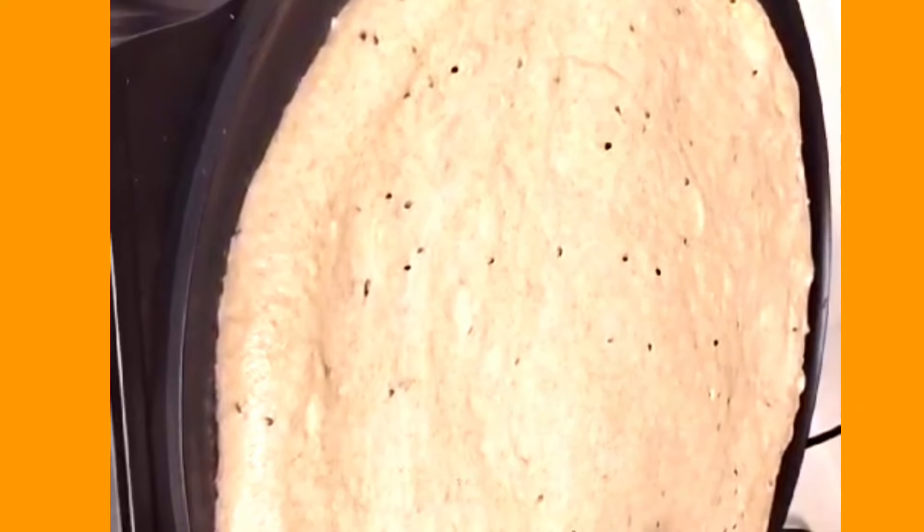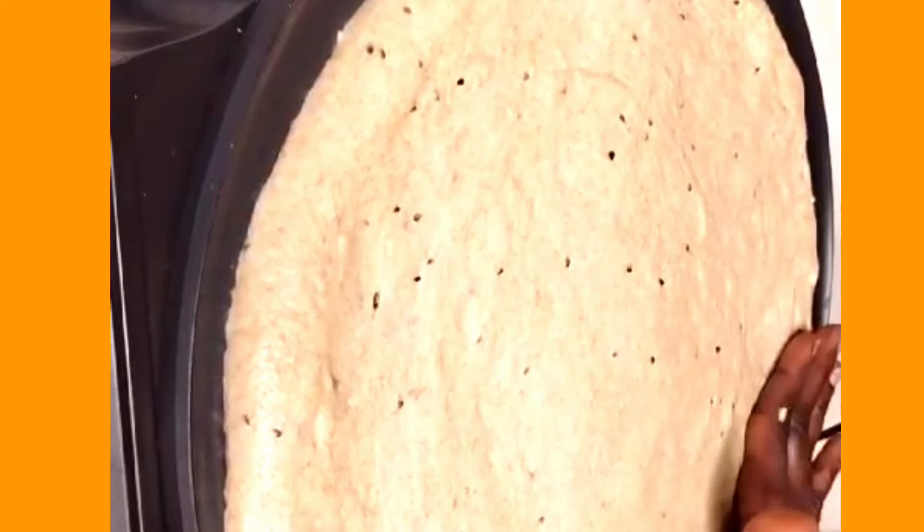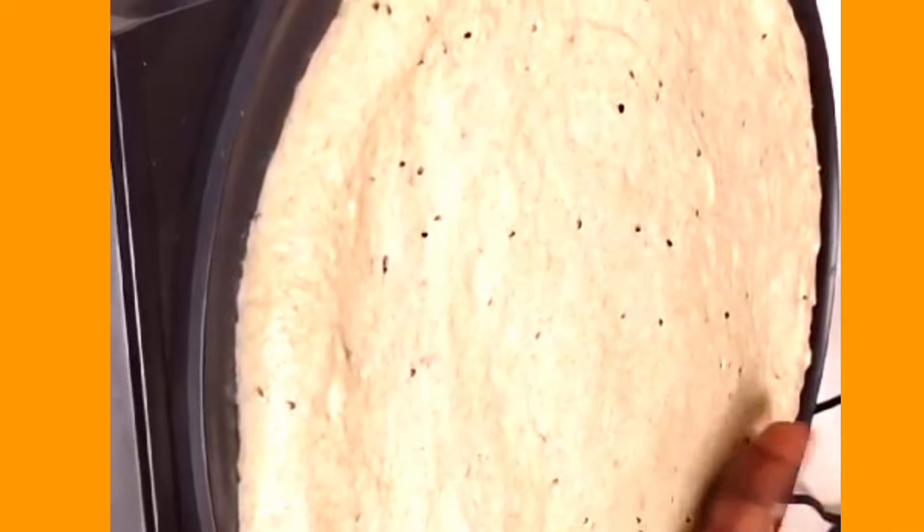You cover it after. Some people design it using a fork, but for me it doesn't matter how you design it — it's how it tastes that matters. You make the dough on the softer side; you don't want it too hard or too soft, you want a medium consistency.